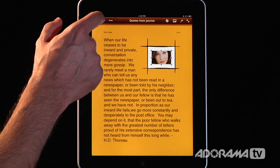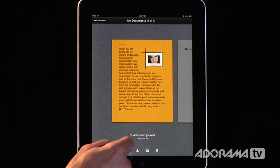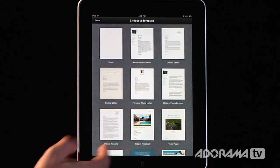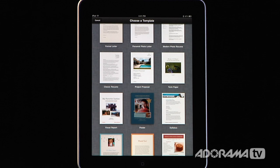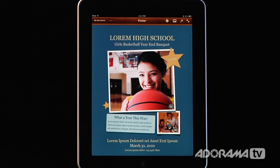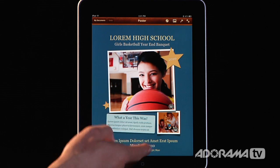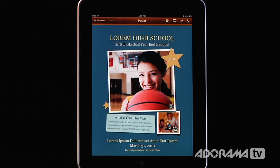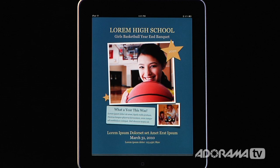To show you what a finished document might look like, I'm going to go back to My Documents and create a brand new document. I'll choose a template that's already done — this poster — which has all the different types of things I've been talking about: different styles, shapes, images, and borders. You could use something like this and really make something look like it was created in a full-fledged word processor. If you want to see what that looks like in full screen, you can click this and there you have it.